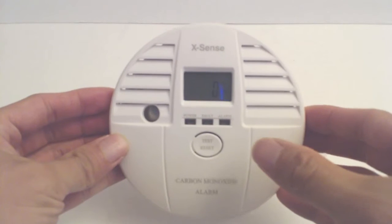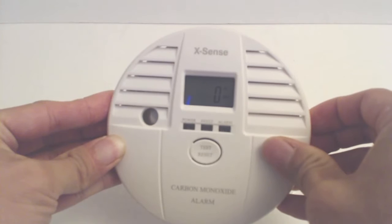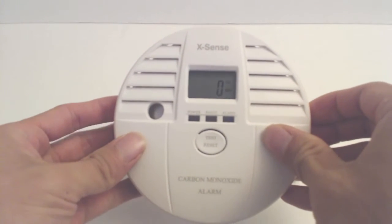Pushing the test button in the middle will cause it to beep 4 times with all the LEDs flashing. If the device detects enough carbon monoxide for enough time, it will do this every 4 seconds.